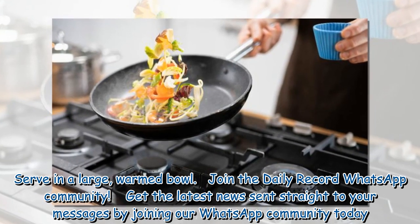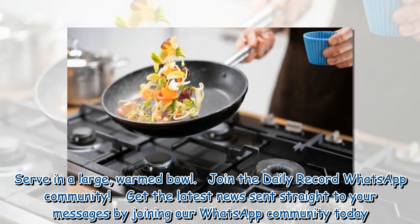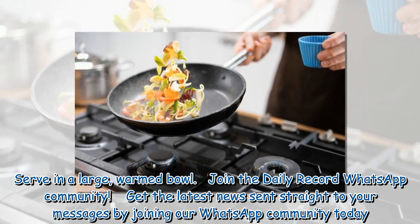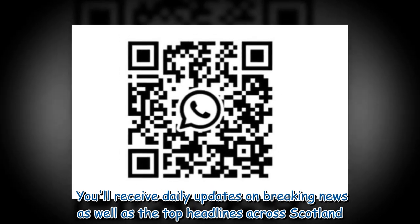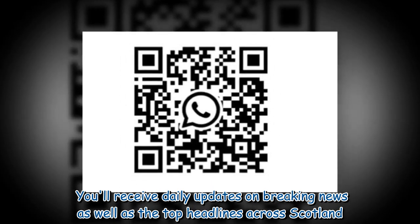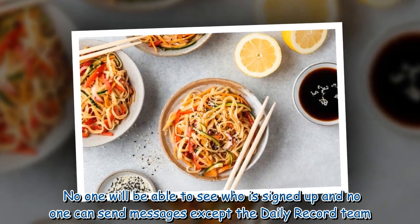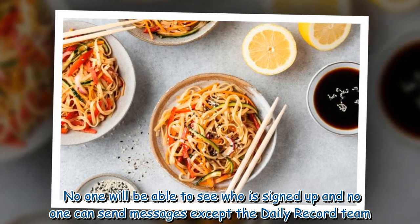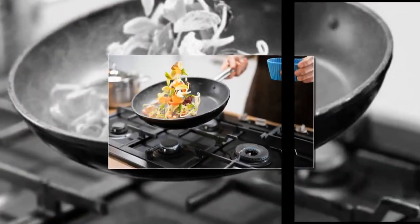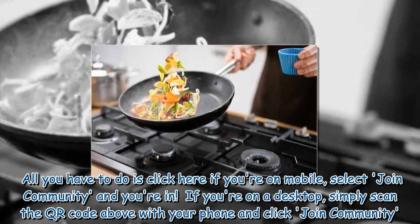Join the Daily Record WhatsApp community. Get the latest news sent straight to your messages by joining our WhatsApp community today. You will receive daily updates on breaking news as well as the top headlines across Scotland. No one will be able to see who is signed up and no one can send messages except the Daily Record team. All you have to do is click here if you're on mobile, select Join Community and you're in.